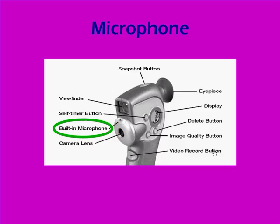Notice that if you're holding the camera this way, the built-in microphone is on the side away from you. So if you're going to be adding narration to your movie, you'll want to do that later in the editing software, because it won't pick up very well while you're filming.